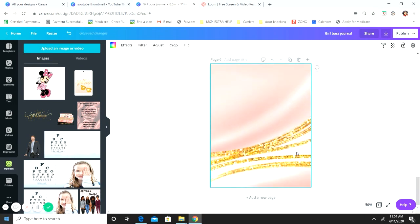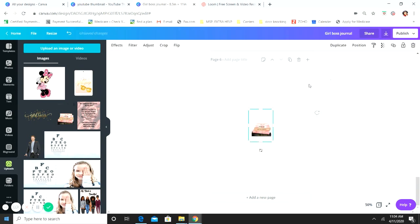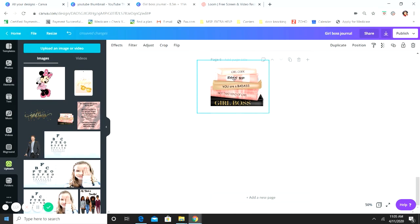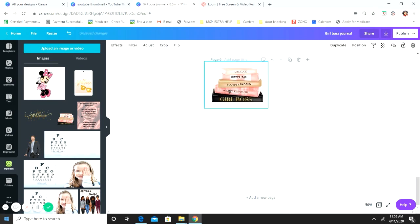Now we're going to add a new page — this is the writing page with lines. You don't want the background on this page, so just hit Delete and you're back to a blank canvas. We're going to add our image in the corner. You can put it in whichever corner you like. I'm putting it up in the top corner, though it looks a little big so I'll resize it.